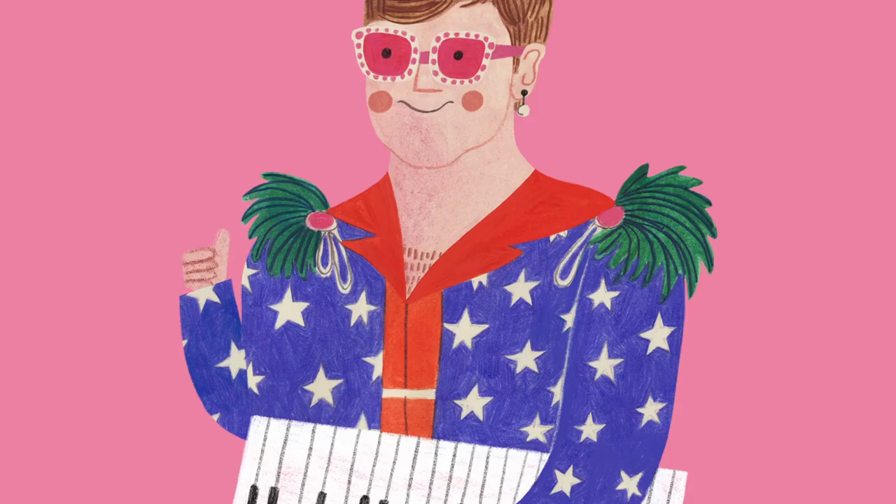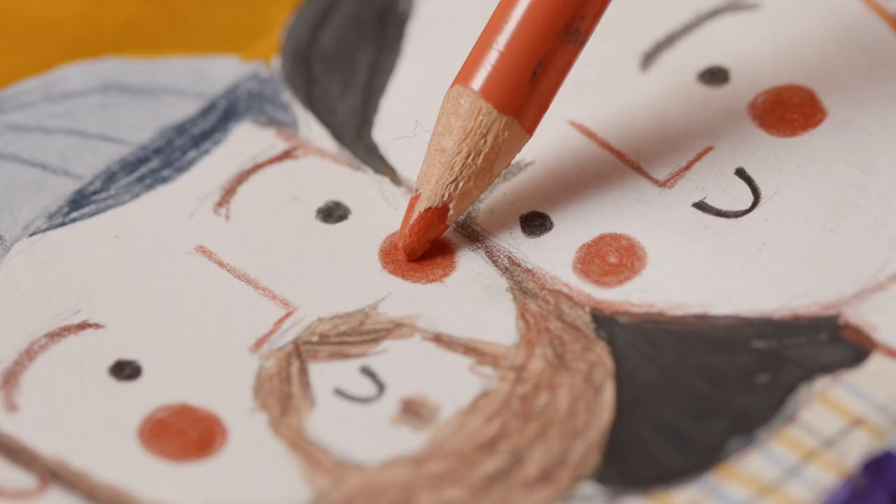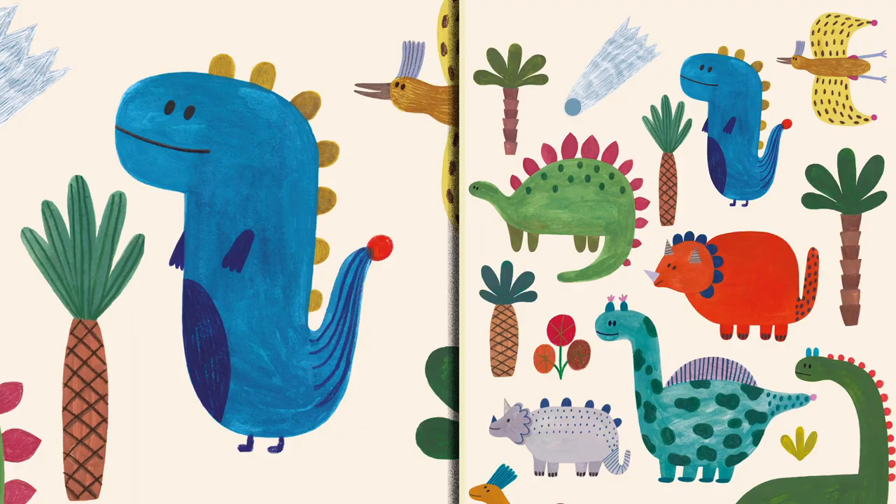In this Domestika course, I will teach you how to create vibrant illustrations with watercolors and colored pencils. For a final project, you will make a lovely portrait — human or not.